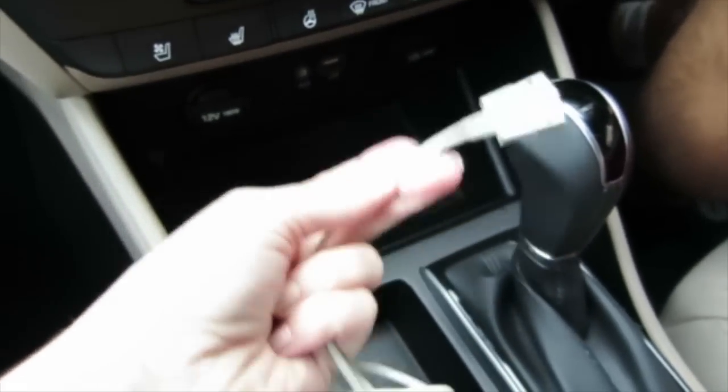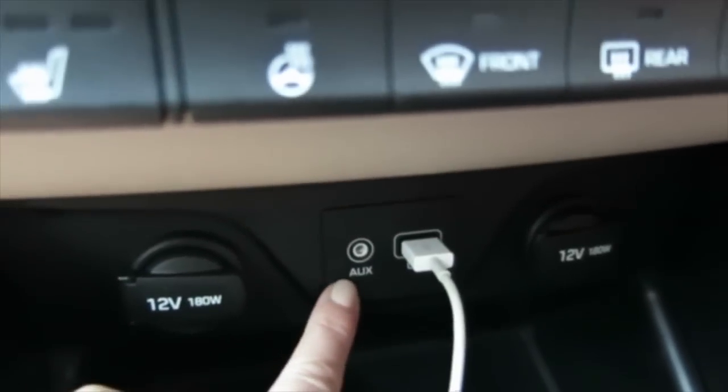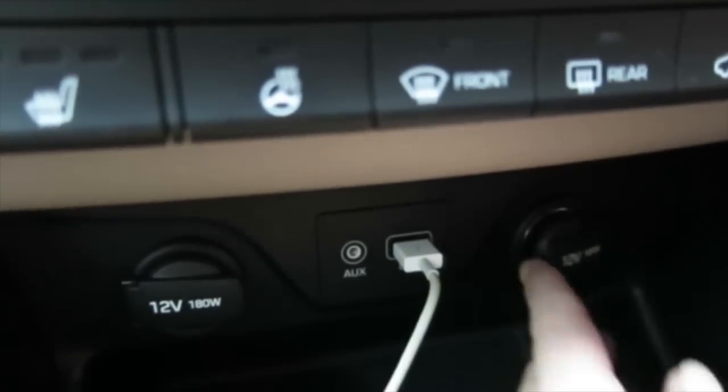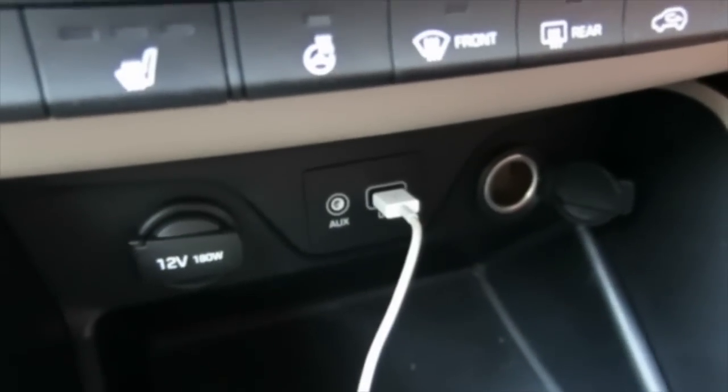So if you want to charge your phone, it has a USB port and an AUX. I don't know what that means. And here we have these things — you can plug an iPod or other music device in.